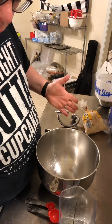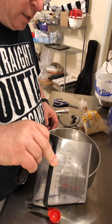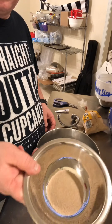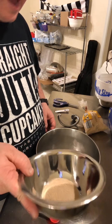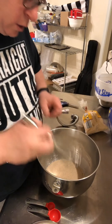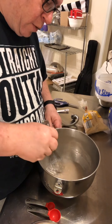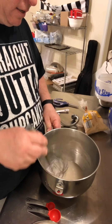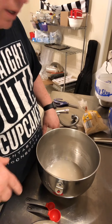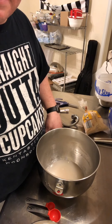It starts really simple — we've got a cup and a half of warm water. I'm gonna dump that in the mixing bowl and there's two and three-quarters teaspoons of active dry yeast, so sprinkle that in the water and swirl it around just a little bit. Then we're just gonna let it sit for about five minutes so the yeast can activate, and then we'll add the other ingredients.